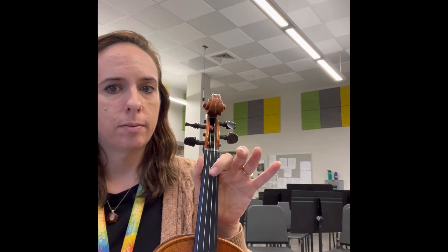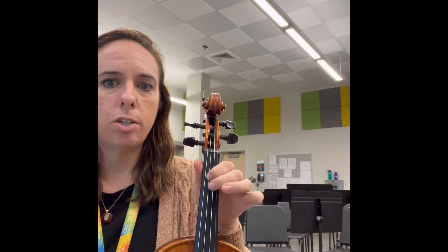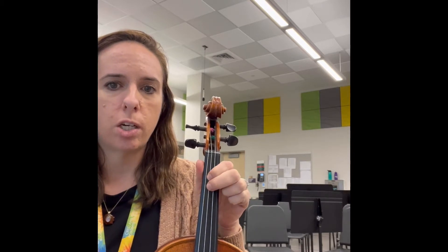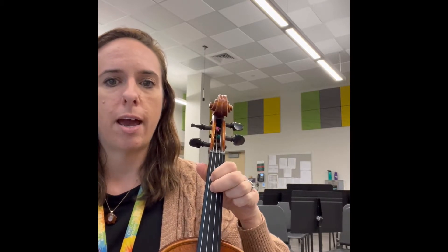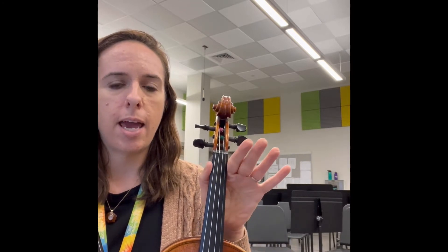We use D, D1 which is E, D2 — but it's a low 2 touching our first finger, we call it F natural. We use D3 right on the tape, and A.